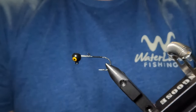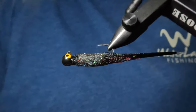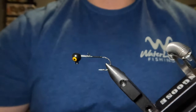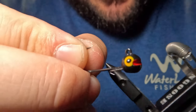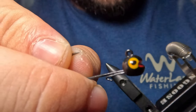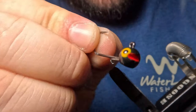Today we're going to be tying up a certified fish catcher, the Laughin' Leech. This is going to be a classic leech pattern with a lot of multicolored flash tied up on a very unique jig head, the Tamora Tungsten Smile Jig Head. Aside from looking really cool, that cupped mouth will actually create some unique water movement and displacement. And if you don't think the fish can detect that with those lateral lines, you're kidding yourself.